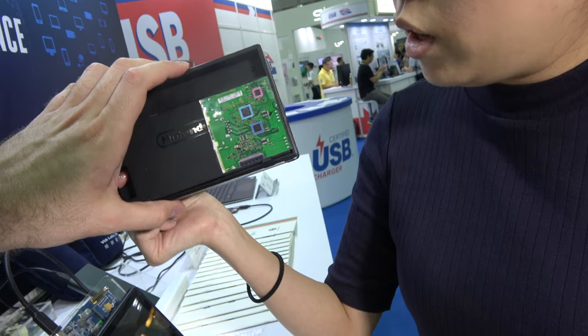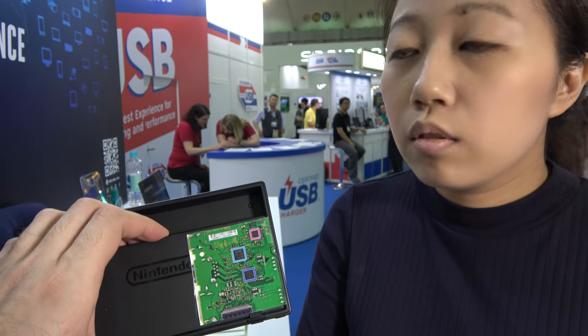And so this is the chip? Yes. And this is doing video? No, it's a control hub. Just the hub. For docking and charging.